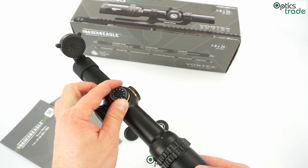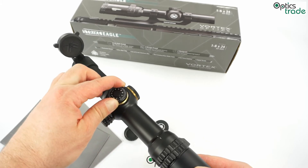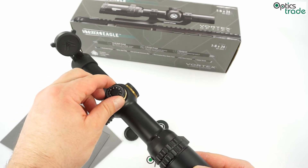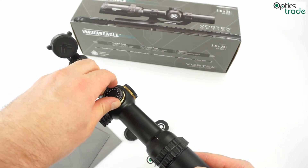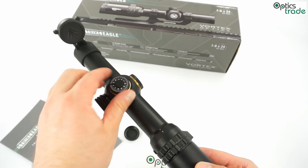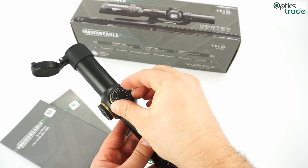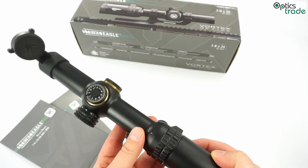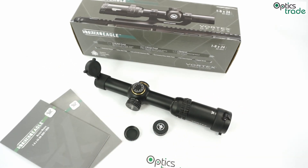The turrets, as you can see, are multi-turn and the clicks are really audible. I would say these turrets are really good for this price class — the clicks could be crisper, but we are talking about a scope that costs less than 400 euros. The clicks are in MOA, meaning one click is 7mm at 100m, and the total elevation range is approximately 280 MOA with 40 MOA per revolution.